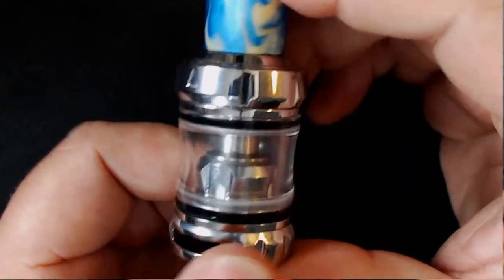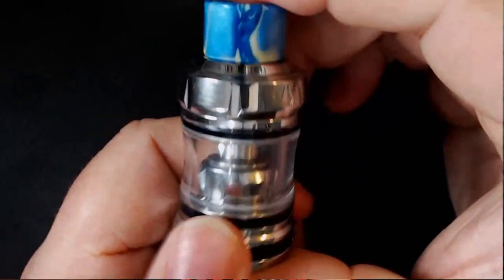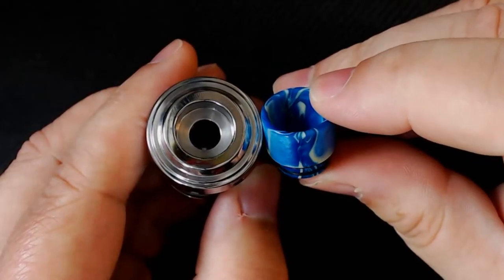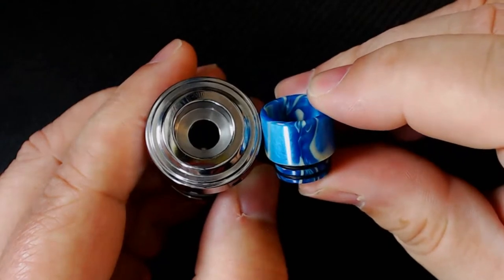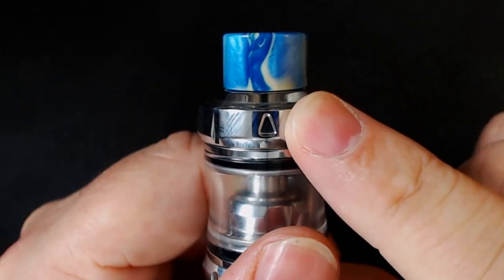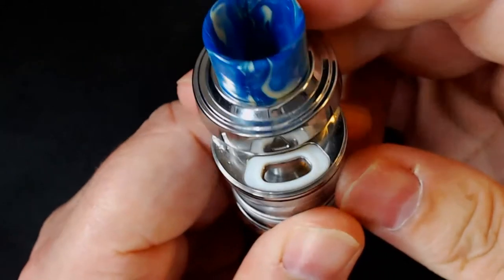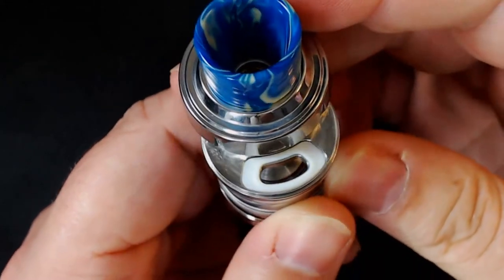Let's start with the Elo Pop Tank. At the top you've got a resin drip tip — it is interchangeable, so if you've got your own you can fit it in there. It's a top fill: you locate the arrow, lift it up, push it across, and that opens up your kidney well where you fill it.